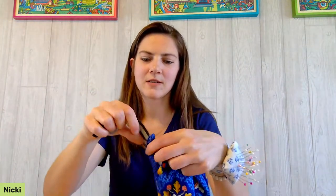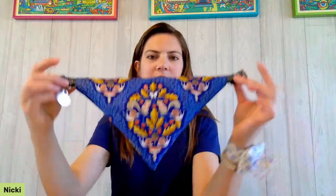Here's mine threaded onto the collar — I haven't pressed mine yet so definitely press yours. This loop is still out so you can still clip a leash on. There will be his new snazzy outerwear.